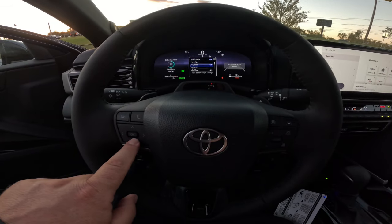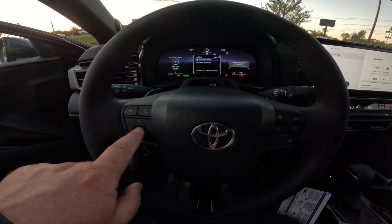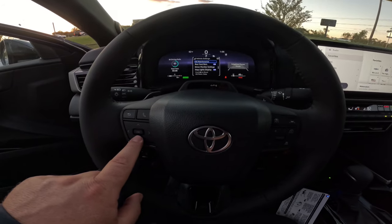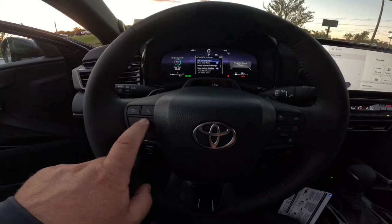And then you can come down here — now there's two different things for maintenance. You're gonna see vehicle settings, hold OK. There's two different things: there's scheduled maintenance and there's oil maintenance. They're different things. Your scheduled maintenance is every 5,000 miles. Your oil maintenance is every 10,000.